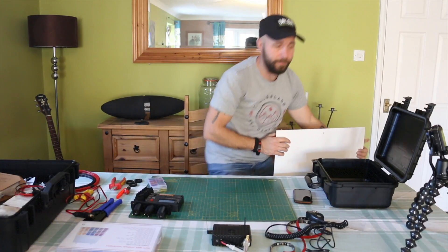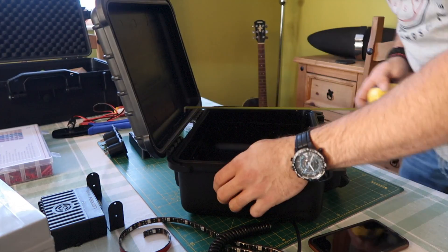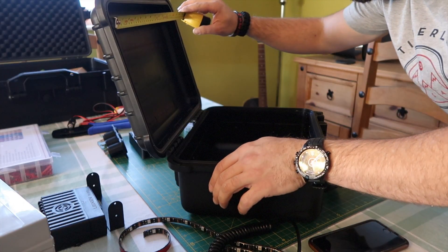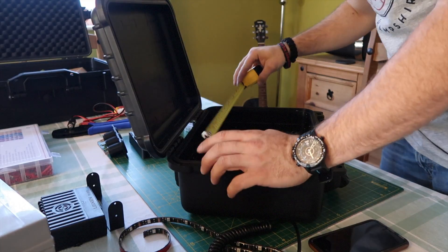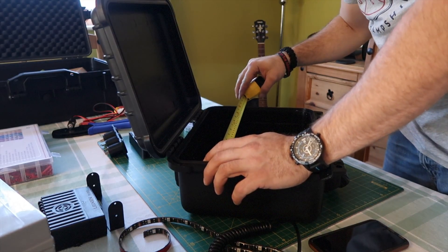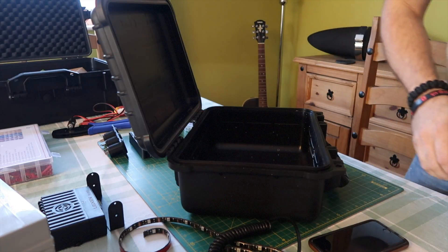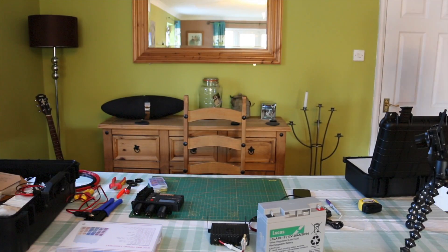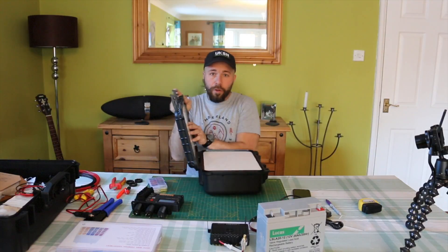We'll take some measurements of the internals of the lid for the glowing acrylic lid, and the board that I'm going to mount everything on. I'll quickly nip down to the shed, cut those with a jigsaw, and I'll bring you back in a minute.